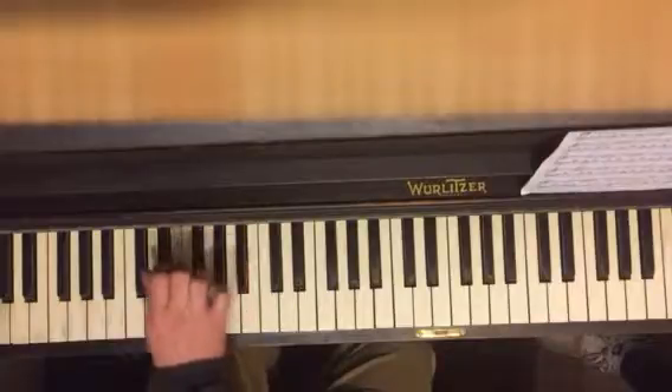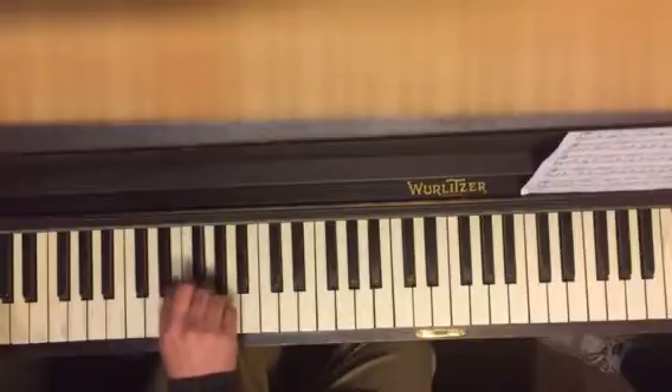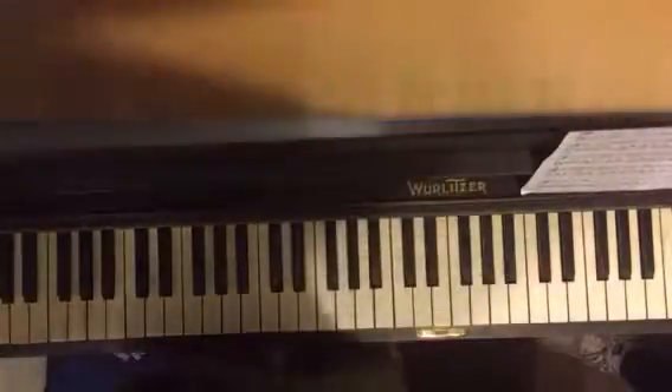So that last part: E-flat, G-flat, B-flat, B-flat, G, E-flat, B-flat. Remember, it's the whole thing without a B.